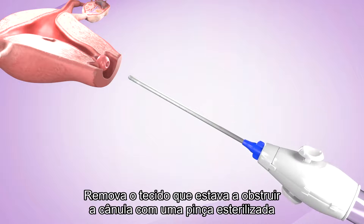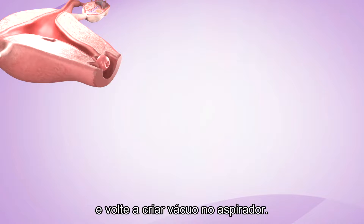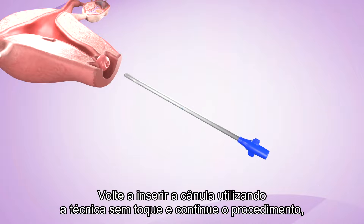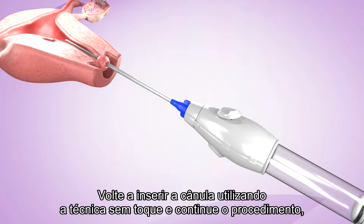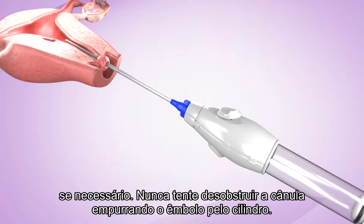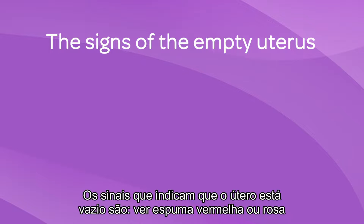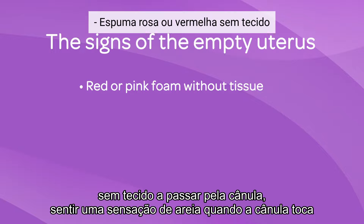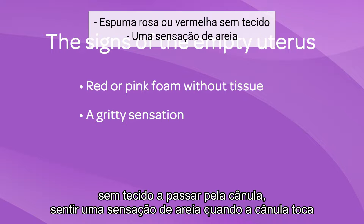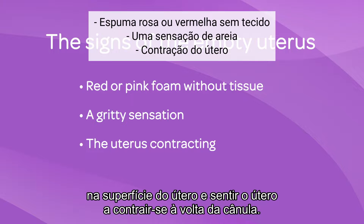Remove the tissue which was clogging the cannula with sterile forceps. Then re-establish vacuum in the aspirator. Re-insert the cannula using the no-touch technique and continue the procedure if required. Never try to unclog the cannula by pushing the plunger back into the cylinder. The signs that indicate that the uterus is empty are seeing red or pink foam without tissue passing through the cannula, feeling a gritty sensation as the cannula is touching the surface of the uterus, and feeling the uterus contracting around the cannula.